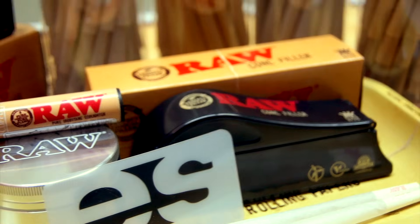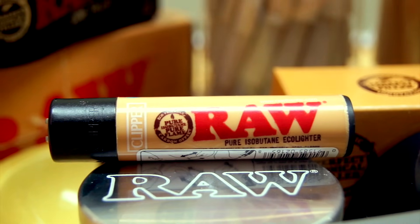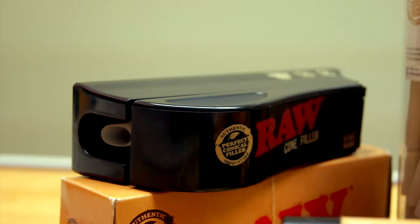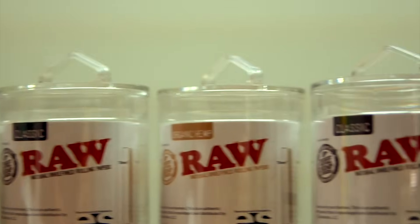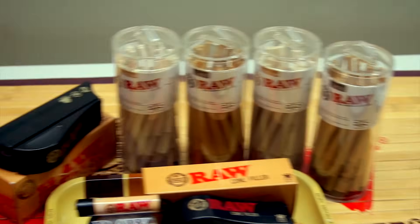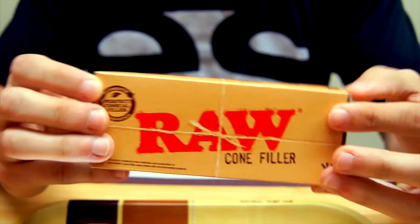Hi and welcome back to our how-to and product review videos here at ES Studios. Today we will be discussing the Raw Cone Filler. This relatively new product was created by Raw with the intention of easing and expediting the process of packing raw pre-rolled cones. They come in both king size and one-and-a-quarter size to fit every smoker's needs. Let's go ahead and take a look at what this ingenious new packing tool has to offer.